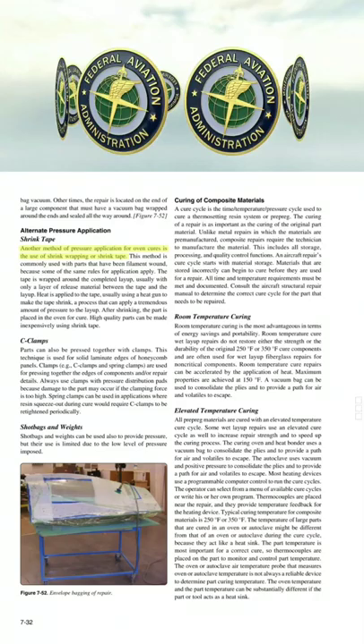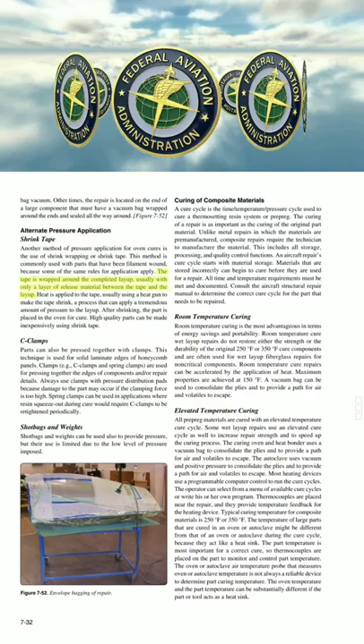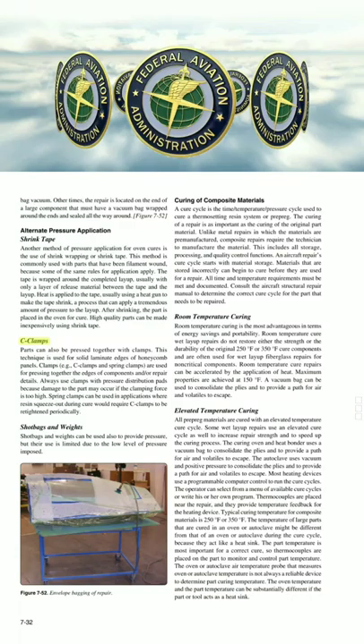Another method of pressure application for oven cures is the use of shrink wrapping or shrink tape. This method is commonly used with parts that have been filament wound, because some of the same rules for application apply. The tape is wrapped around the completed layup, usually with only a layer of release material between the tape and the layup. Heat is applied to the tape, usually using a heat gun to make the tape shrink, a process that can apply a tremendous amount of pressure to the layup. After shrinking, the part is placed in the oven for cure. High-quality parts can be made inexpensively using shrink tape.